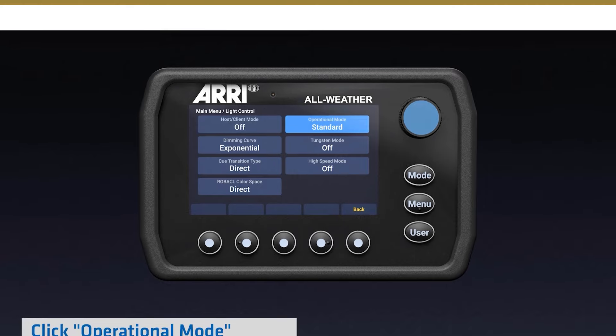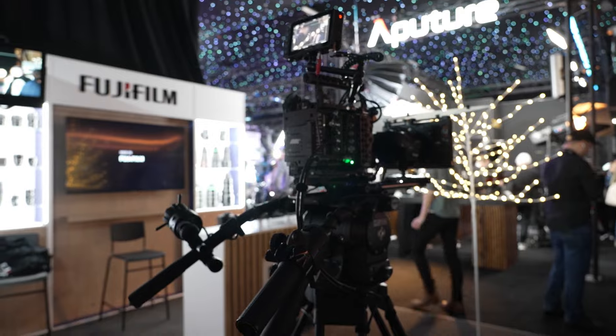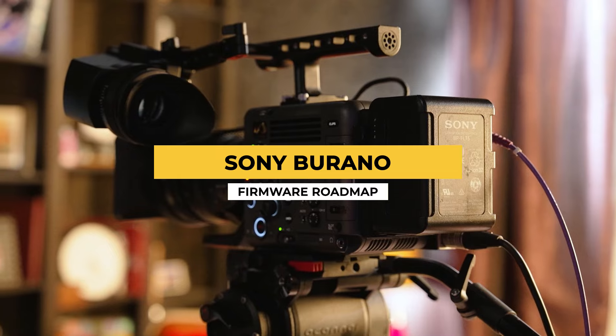Our top news this week. In today's episode we have some handy new tutorials by ARRI on their latest SkyPanel X fixture, some great news from Fuji regarding their Duvo Compact PL Mount Zoom, and the upcoming firmware update map for the Sony Borano.